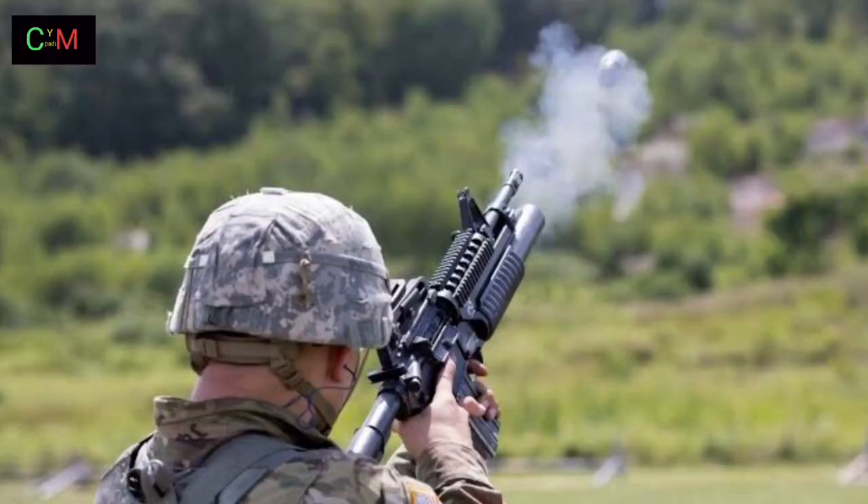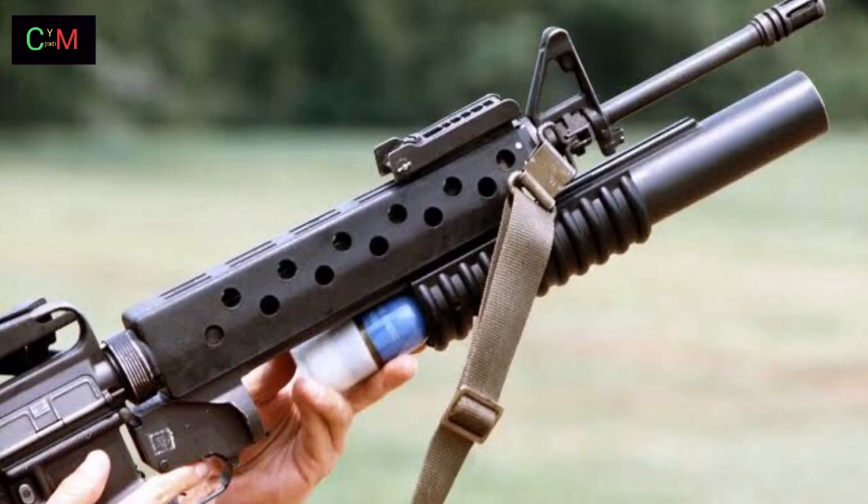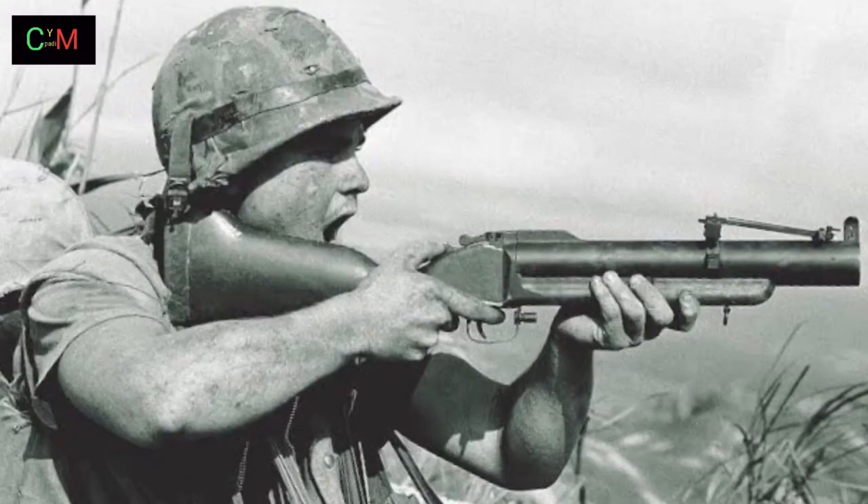The M203 is a single-shot 40mm under-barrel grenade launcher designed to attach to a rifle. It uses the same rounds as the older stand-alone M79 break-action grenade launcher, which utilizes the high-low propulsion system to keep recoil forces low.